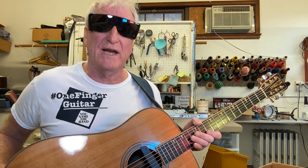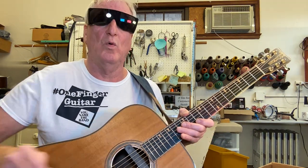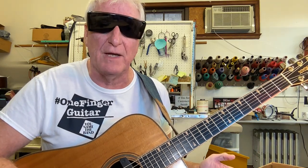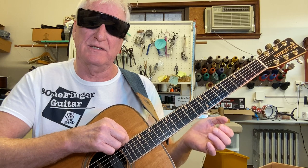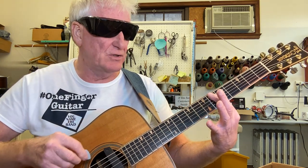Here's how to play Brain Stew by Green Day with my one finger guitar method. We're in drop D tuning, which means the low E is now a D.